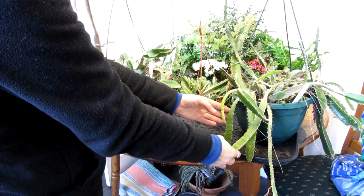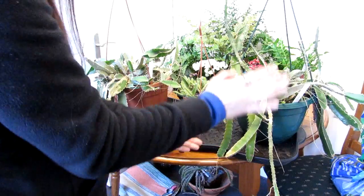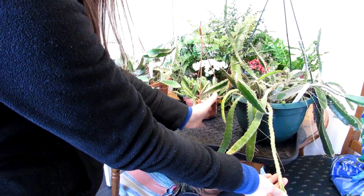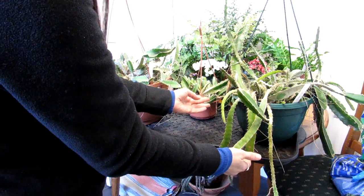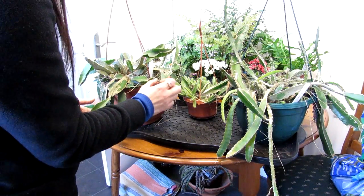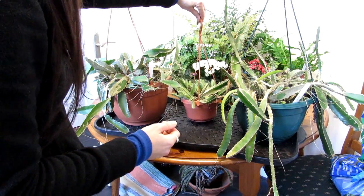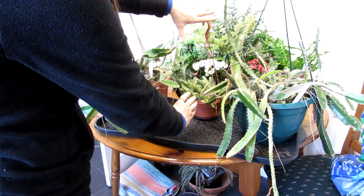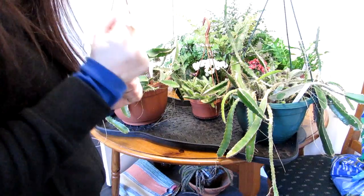This one was given to me by my wonderful friend Susan, who I knew when I lived in Waterford — she lived in a beautiful seaside town called Tramore. So hi Susan, if you're watching — this is your amazing Hylocereus that she actually grew from seed from a supermarket-bought dragon fruit. This other one I bought many years ago in Dublin as a tiny little plant from a small plant shop. And this one here I grew myself from seed.